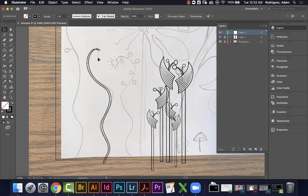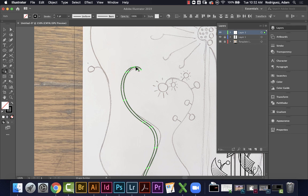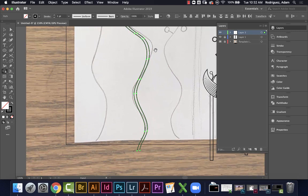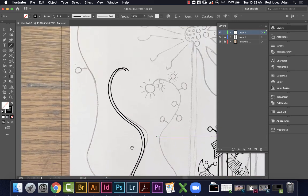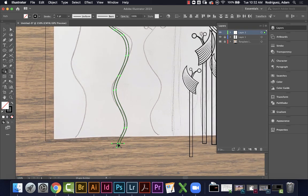I'll Option-click to duplicate the pencil path and use arrow keys to nudge it over to create a double-line shape. Now with both pieces selected, I can use the Shape Builder tool. I'll zoom in to where they cross, close them with a line segment tool, then Command+A, Shape Builder — make the inside a shape, then hold Option and click to trim off the outside edges. Now I have a closed shape I can fill with black.